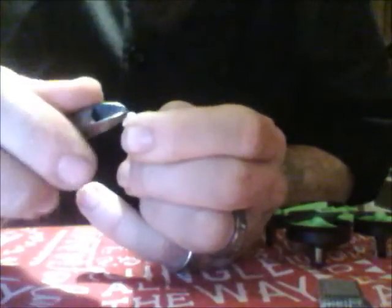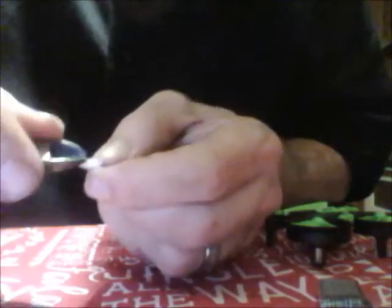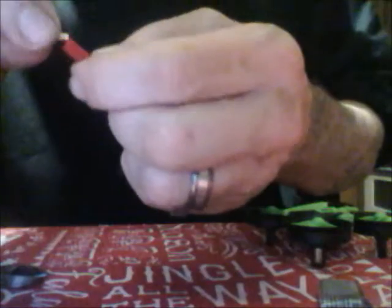That should be good. You can use a Dremel to do this, but it kind of melts the plastic and makes a bit of a mess. This is the easiest way I've found. This will also work for any drone that has a tube connection — a red tube connection. See, the red tube will go right in there. It shouldn't fit, but it does because you've trimmed it.